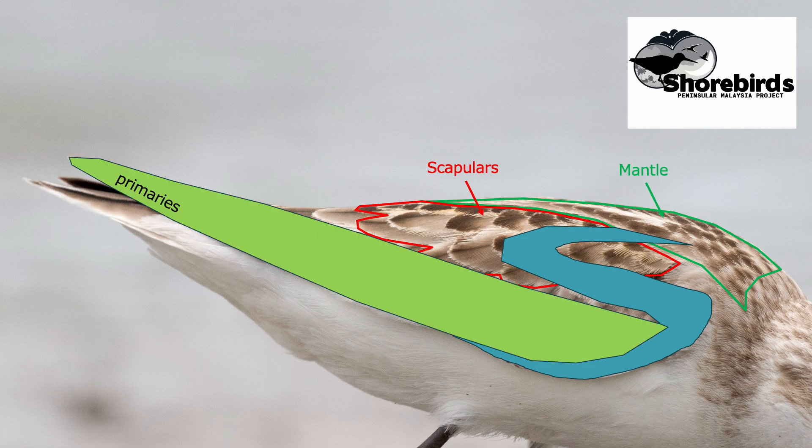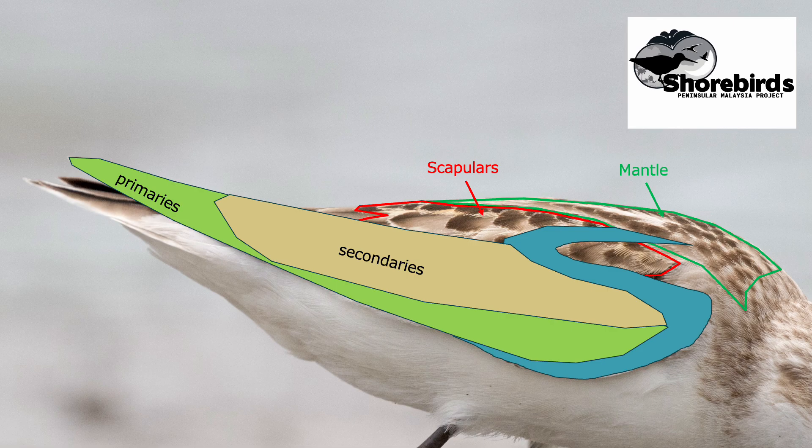The feathers of the outer wing, made up of usually 10 primaries, grow out of the bird's hand — the outermost bony part. Next to them are the secondaries, and they grow out of the equivalent of the forearm; on the folded wing they lie on top of the primaries. Then closest to the body are a small group of feathers called tertials. Together, the primaries, secondaries, and tertials are known as the flight feathers.